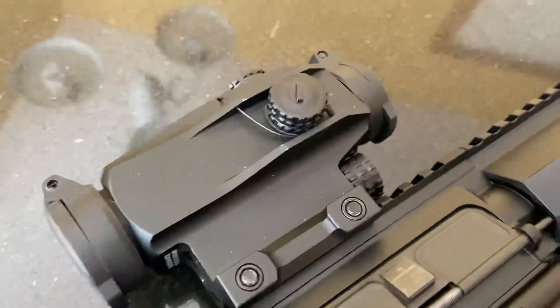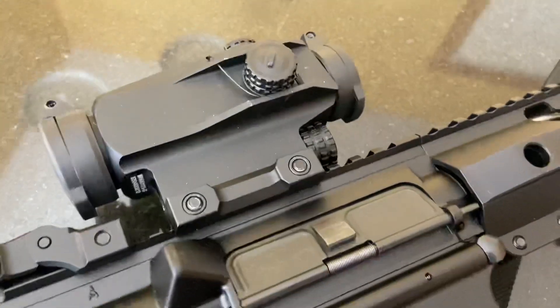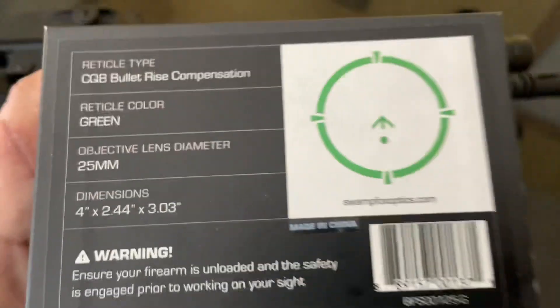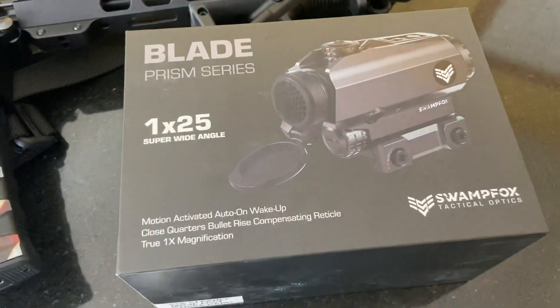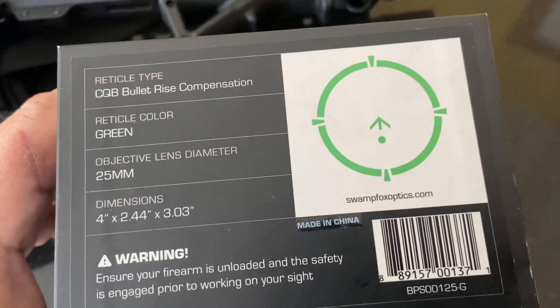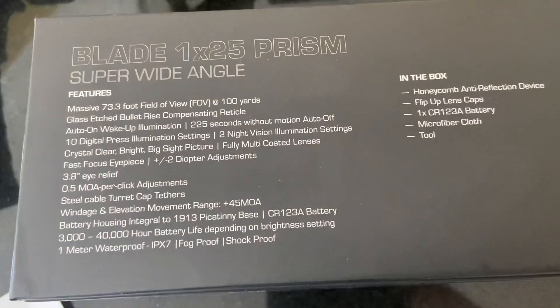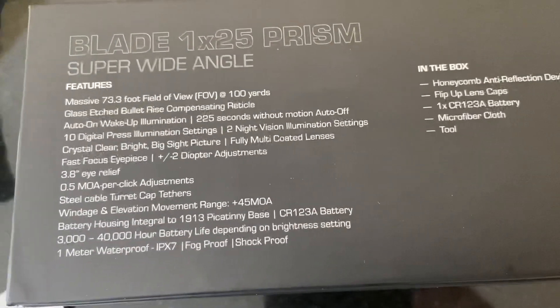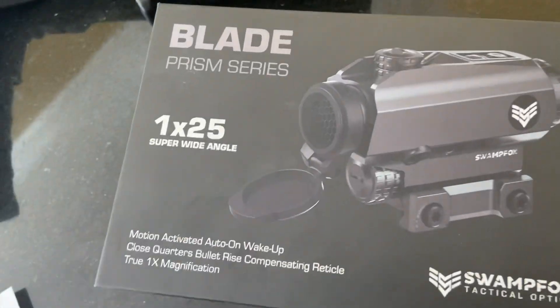Another option I have is my optic, which is the Swamp Fox Blade. It's got controls on top so you can adjust the brightness. This is the Swamp Fox Blade 1x prism series. I really like the reticle — it's got a bullet rise compensation reticle so it's got different holds on it, and it's got an etched reticle, so if your battery dies you can still use it. It's got a lot of great options — definitely recommend checking out some other videos on it if you're interested. Definitely a good home defense optic.